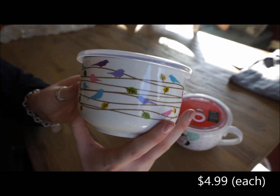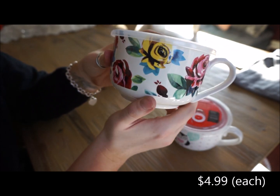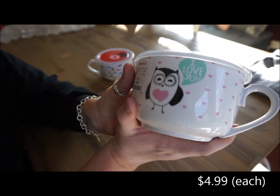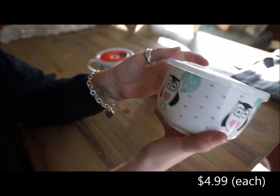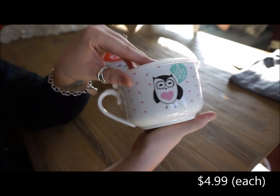Here is the first one — the multicolored birds. The second one is a floral pattern, which is also really pretty. This is the first one that I picked out, and then I kept looking in the back and found the other two that I bought. Then this last one has some owls saying 'I love you.' This can be good for soup, a small bowl of pasta, or even cereal. I just like how deep and wide these are.